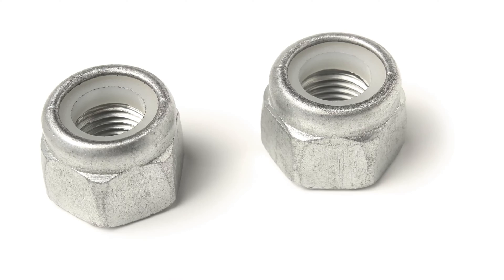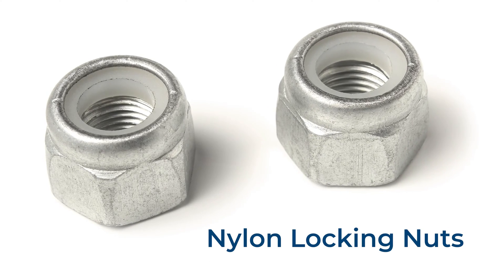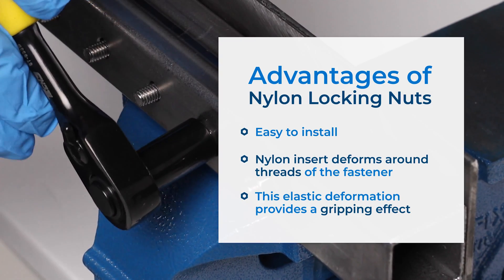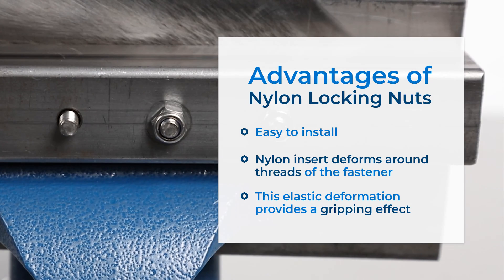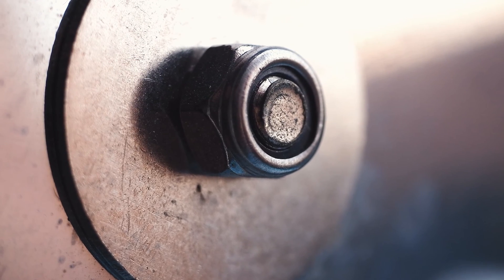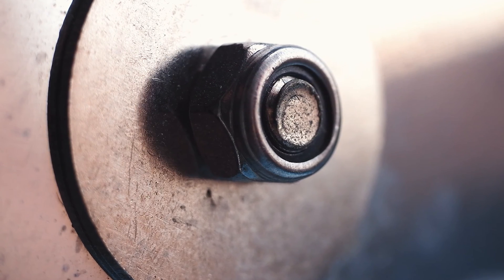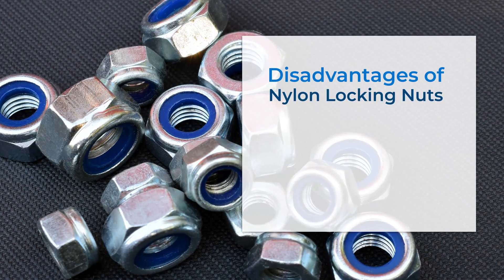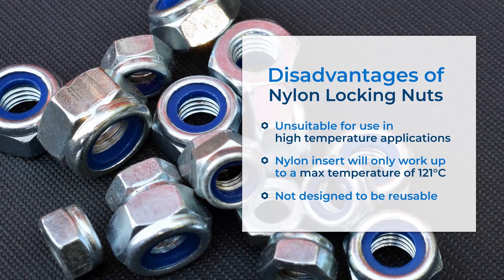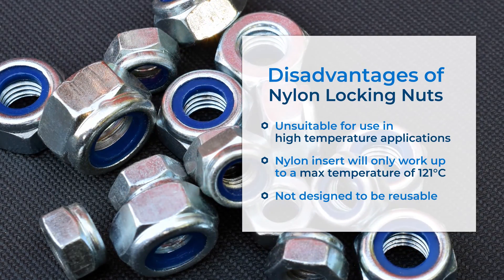So now we know what locking nuts are for, let's take a look at some of them individually. Nylon locking nuts are a good low-cost lock nut solution, most commonly used in automotive and machinery applications. They fasten very similarly to standard hex nuts, making them easy to install, and when tightened the nylon insert deforms around the threads of the fastener, similarly to how an O-ring or even corks in wine bottles work. This increase in friction and contact between the threads creates a gripping action to keep the nut on the bolt. Unfortunately though, if you're working in a high-temperature environment, this type of locking nut isn't going to be suitable, as the nylon insert will only retain its locking ability up to a maximum of 121 degrees Celsius. And there's also a lot of debate over their reusability too.